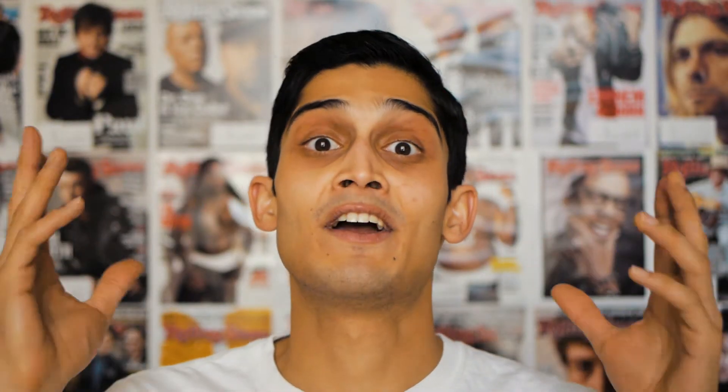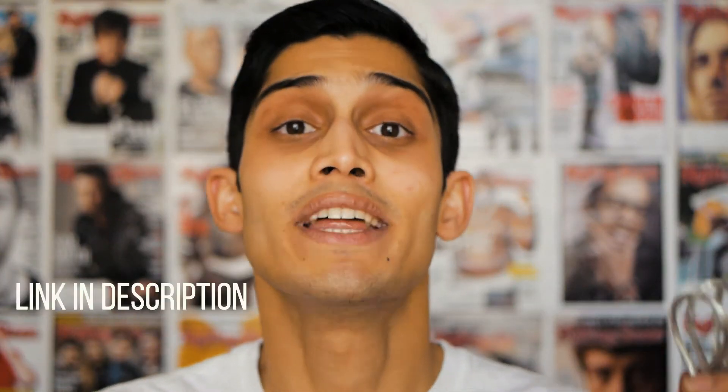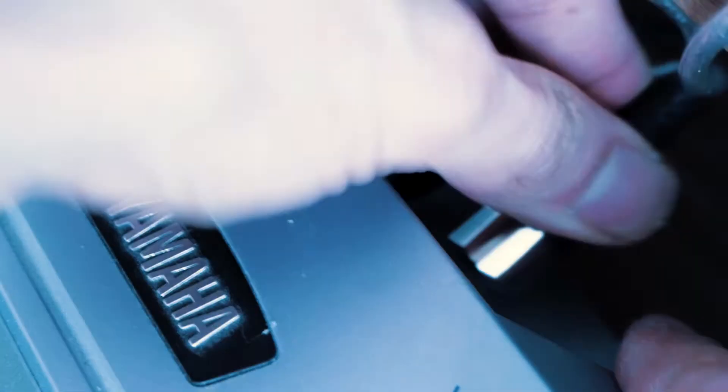The sustain pedal that came with it outputs MIDI. Let me walk you through it. First, make sure the pedal is plugged into the sustain slot on your keyboard. Then you're going to need a MIDI to USB cord. Remember, when you're plugging in the MIDI to USB cord to your keyboard, the in on the cord goes to the out on the keyboard, and the out on the cord goes to the in on the keyboard.